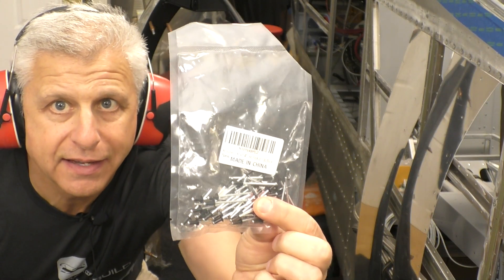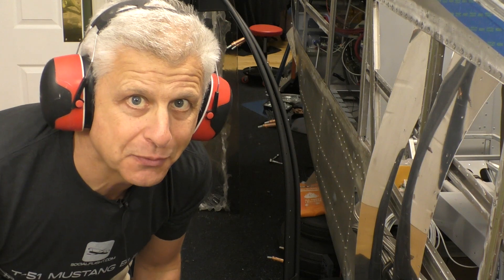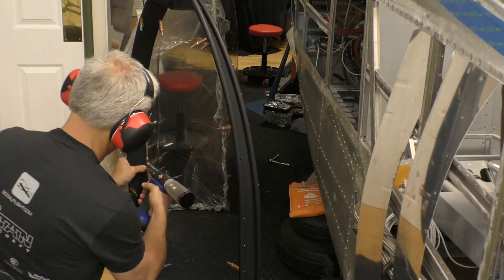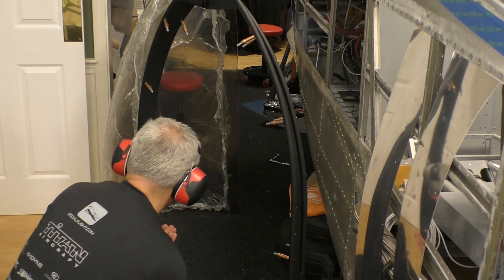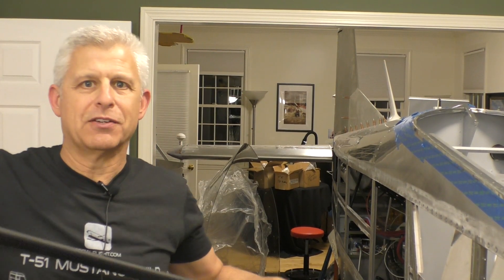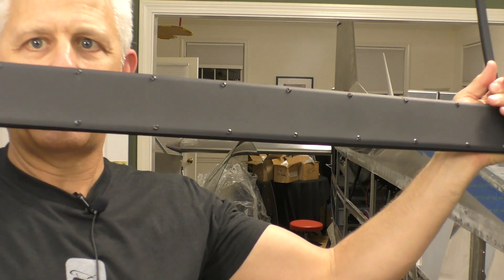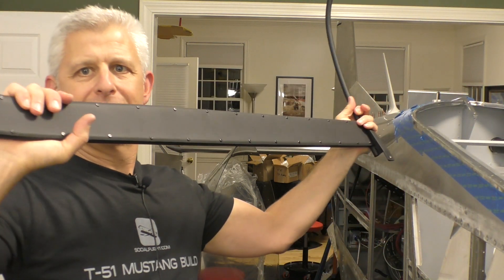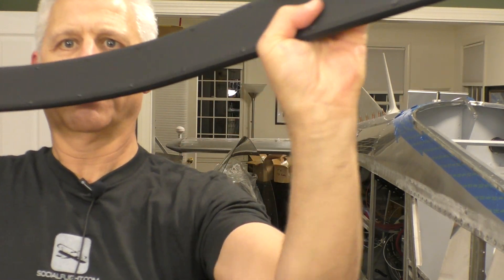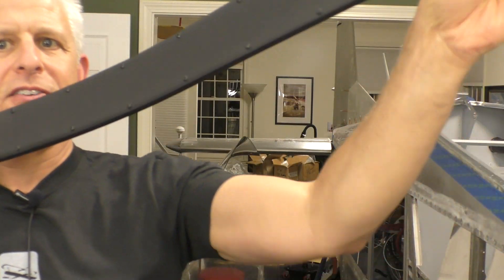Now I'm using these black anodized rivets, which is cool because it takes care of everything and I don't have to worry about painting them afterwards. Take a look at what we just finished on this part of the canopy — that piece with the black rivets and all powder coated just works so well. You can see it go around the back here all the way to the trim. It just looks so cool.